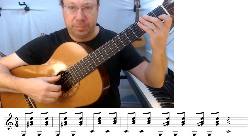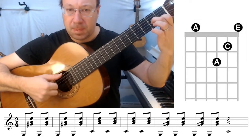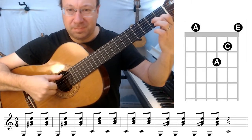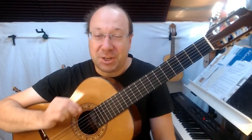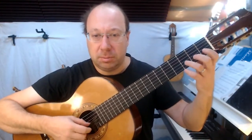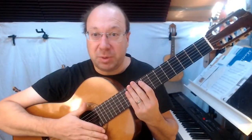Let's put it all together. Now once you can do that, you need to match the speed to the speed of the previous sections. If you're playing the first section like this — this gives us a quaver speed.